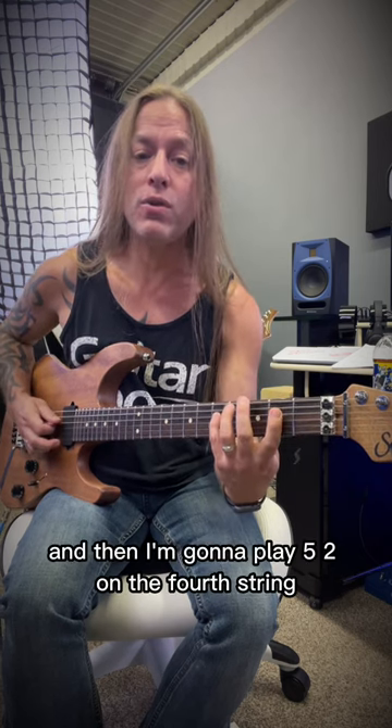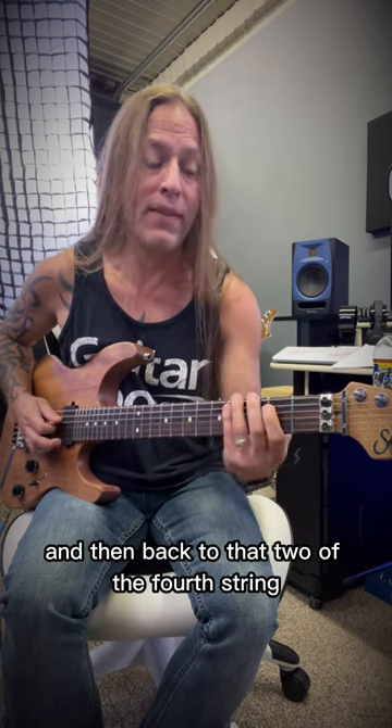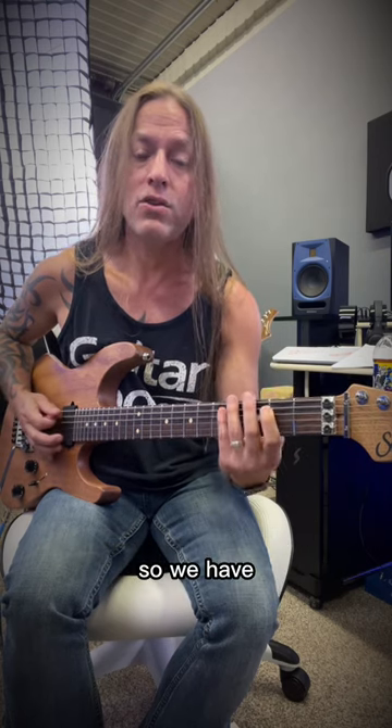And then I'm going to play five, two on the fourth string, to the fifth fret of the fifth string, and then back to that two of the fourth string, so it looks like this. So we have...